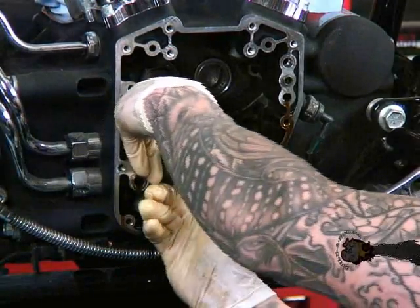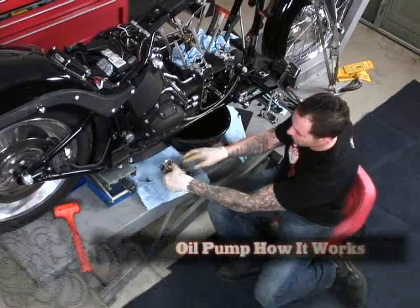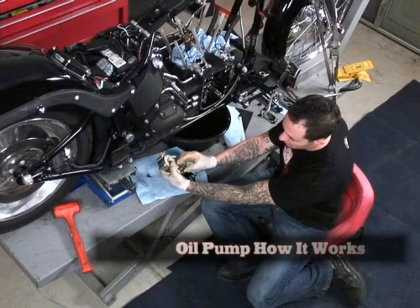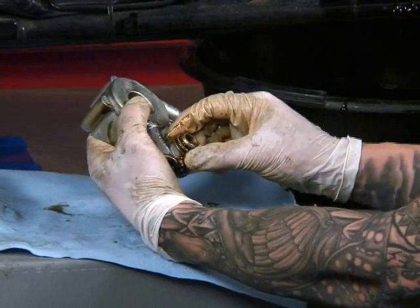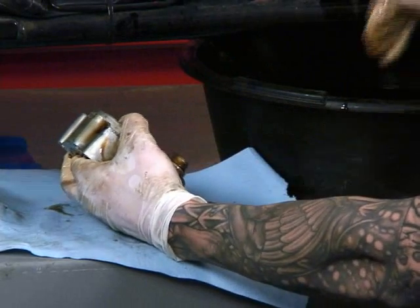This is our oil pump — let me pull it out and show you how it works. You can see it goes up into the case. It's hooked up by this spigot along with this o-ring, which is already damaged for some reason.